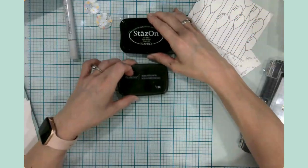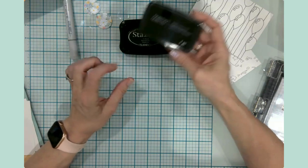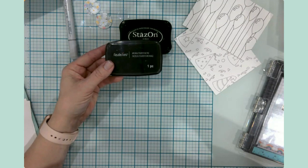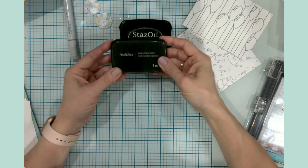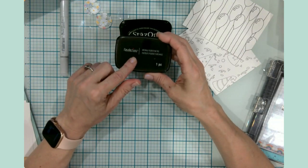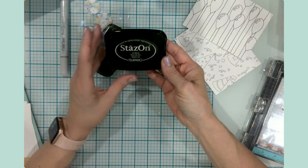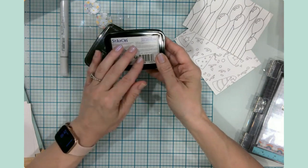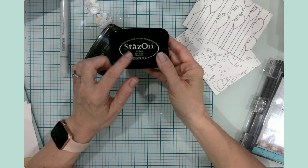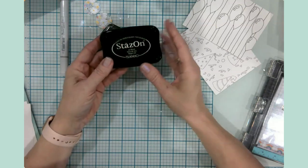I have my stamping inks — this is an archival pigment ink pad I got at Michael's. It's okay; I have to stamp the image several times to get the deep black I want, but it's been fine. I want to see if this plays nicely with alcohol markers. Then I just purchased my Stays On solvent ink, jet black — this is permanent, fast drying, and waterproof. For this particular ink pad, I could stamp onto acetate or vellum and once it dries it won't smear.